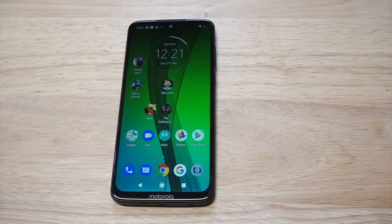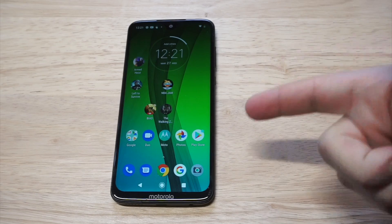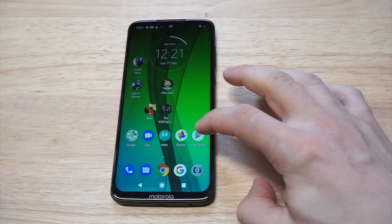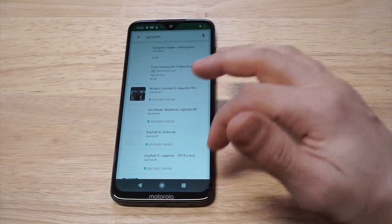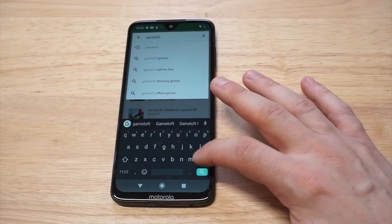What's up you guys? Zeddy at FlipTronic. I'm going to be showing you how to screen record on the Moto G7. This phone does not come with a built-in screen recorder, so if you want to record the screen or some gameplay or whatnot, you need to head over to the Play Store and search for AZ Screen Recorder.